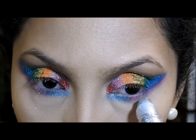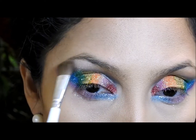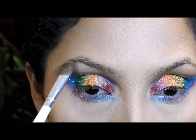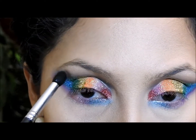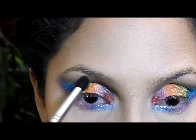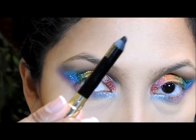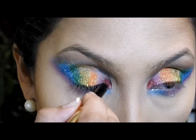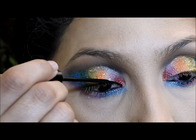Now I have this roll-on glitter in the color silver and I'm gonna apply it right here, and also in the other eye in the same place. Then I'm gonna take a vanilla eyeshadow that has some sheen to it and put it right here to highlight that area, and also right here. Then I'm gonna take a smaller brush with the same brown eyeshadow we used at the very beginning and go over that area because I want that brown to show.